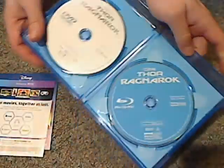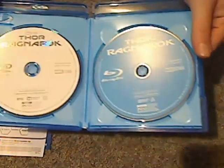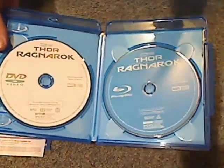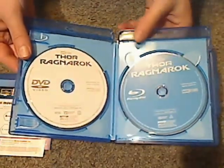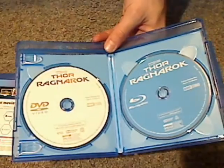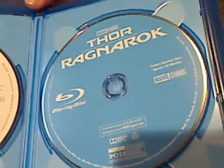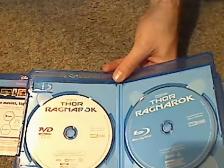And the actual discs are in the case. Typical of Disney for the Marvel Cinematic Universe and Disney classics — just plain artwork on the discs. There's the Blu-ray in blue because it's a Blu-ray, and the white color DVD. At least they're also doing artwork on the 4K discs.